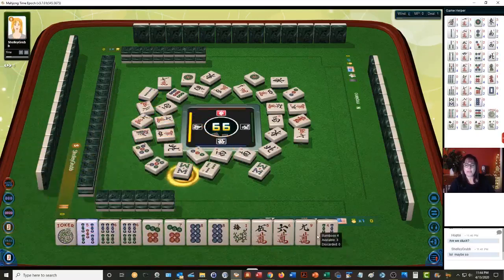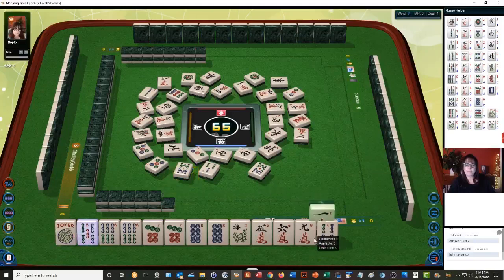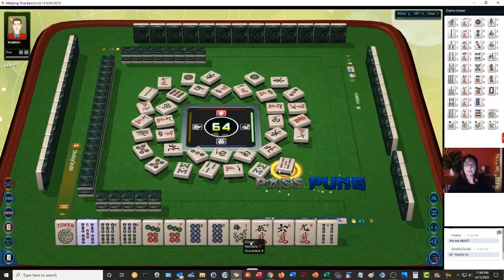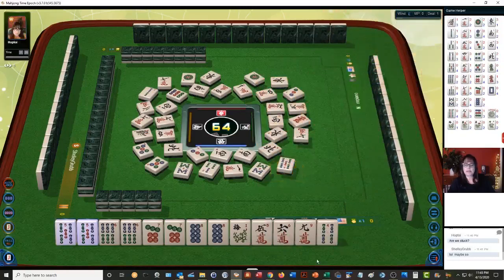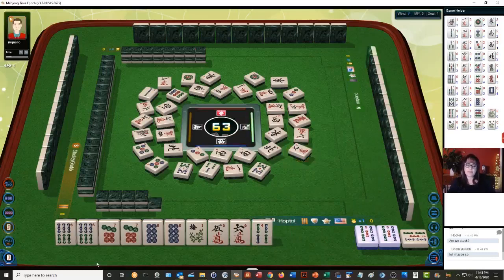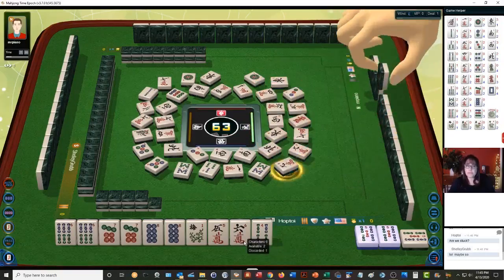Eight bamboos — no five bams are out yet. One character. Five bamboos — okay, let's pong! I think this is the best way to go. It's risky, I know, but we have no gaps and all we need to do is build. We don't need to fill any gaps, we don't need to worry about singles or pairs, we just need to build up the seven and the eight.